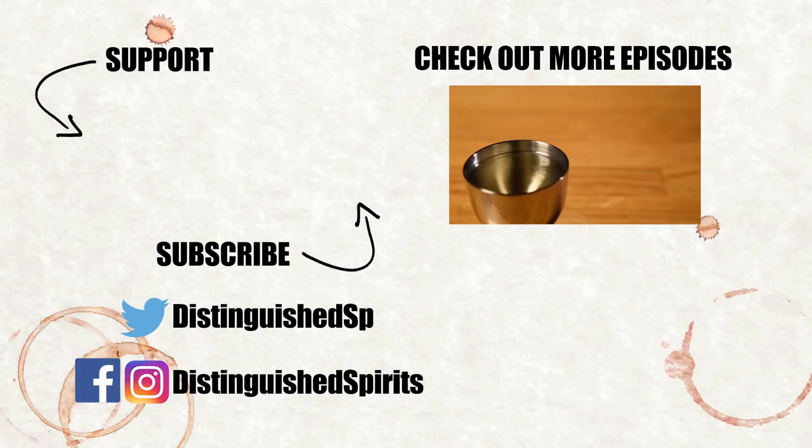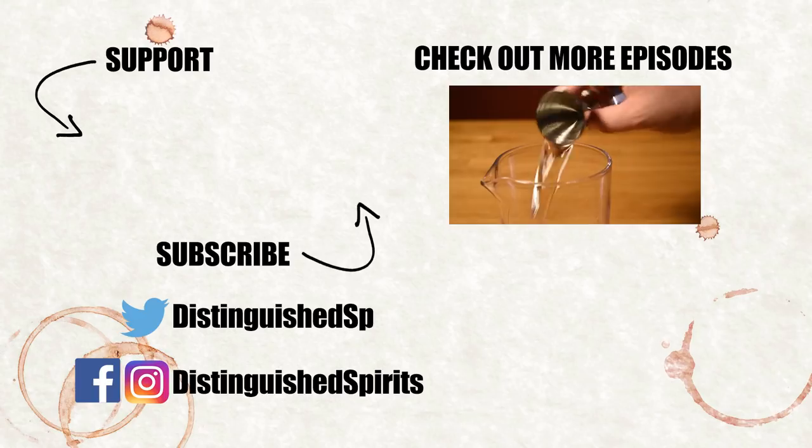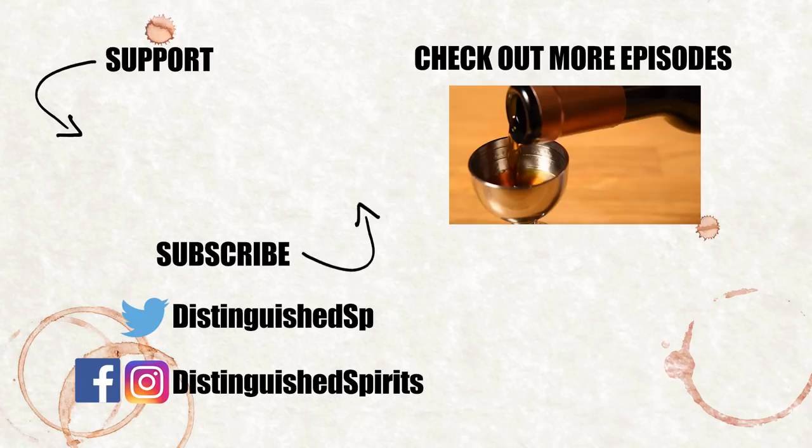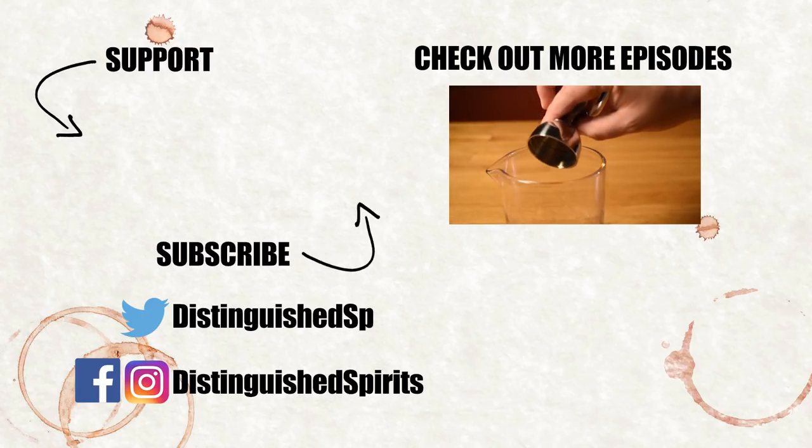You can support this channel by clicking on the Patreon link here. Check out some more videos, be sure to subscribe, and follow us on Facebook, Twitter, and Instagram. For links, more info, and the printed recipe, check out the description below.